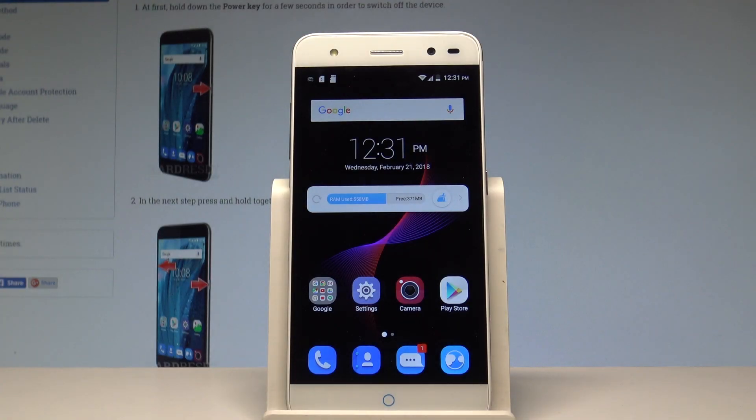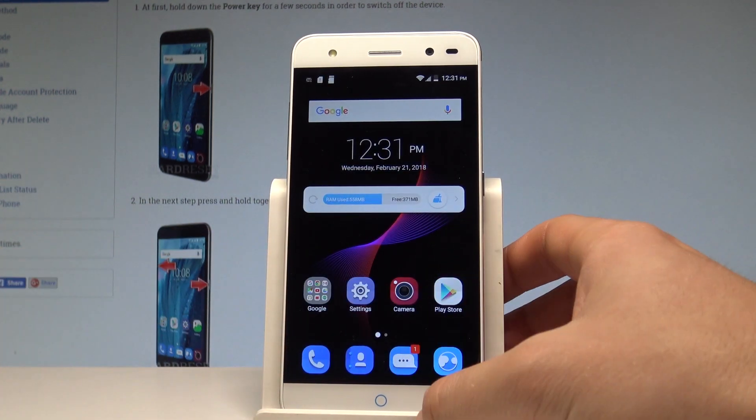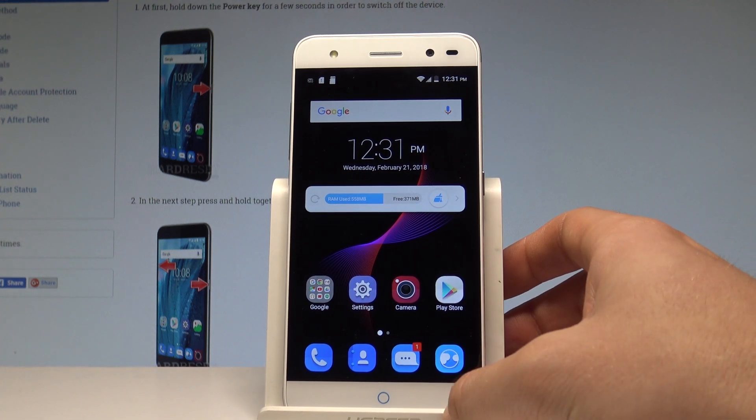Here I have the ZTE Blade V7 Lite. Let me show you how to enable the mobile hotspot and set up a portable Wi-Fi hotspot on this device.